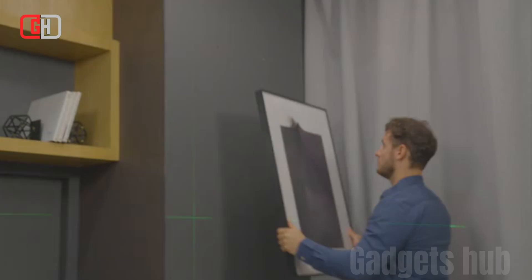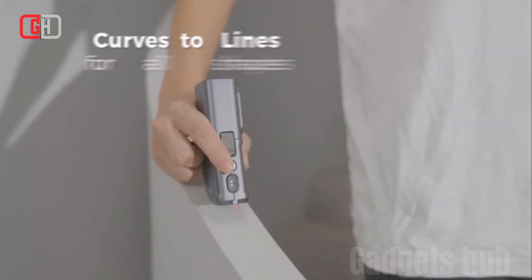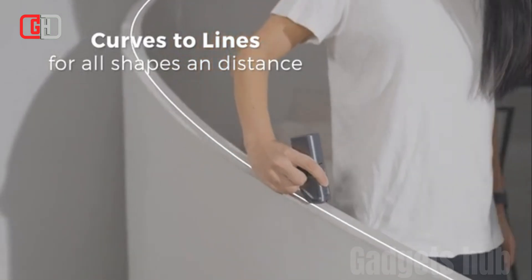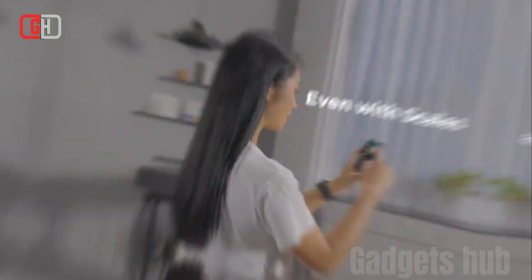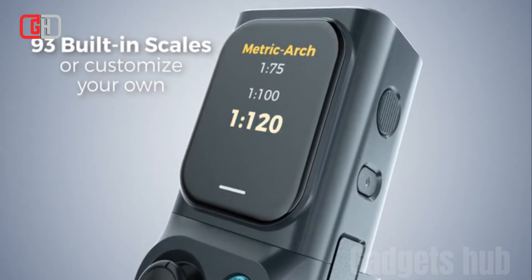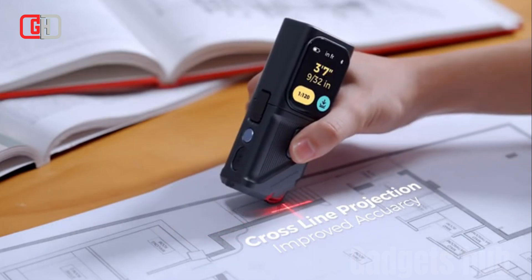The bilateral laser module is a great tool for measuring distances in large spaces. It features two laser beams that can be used to measure distances of up to 200 meters. It also includes a number of features to help users take accurate measurements, such as a crosshair function and a distance averaging function.